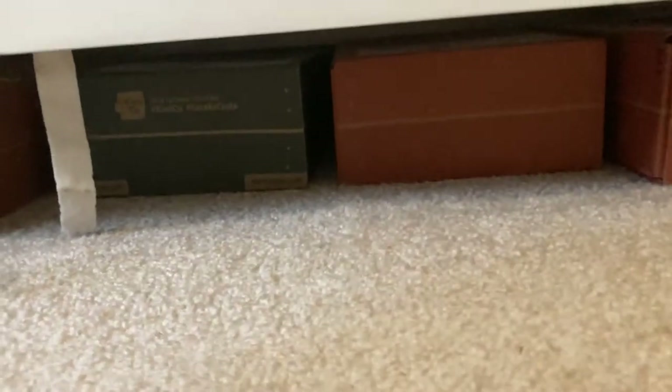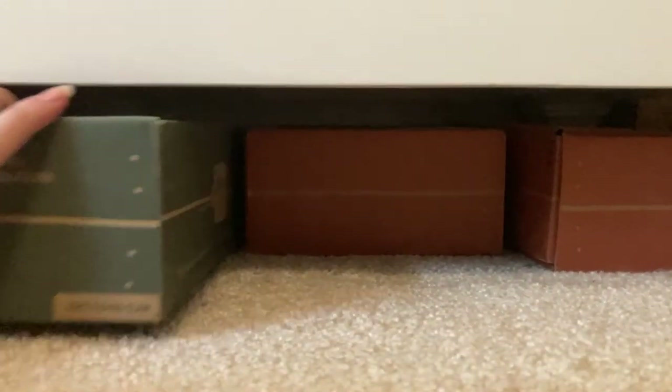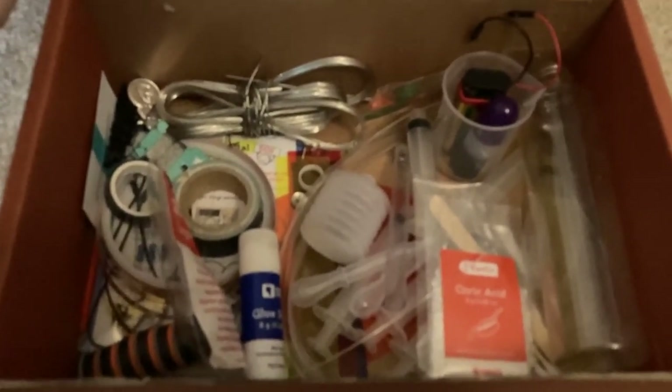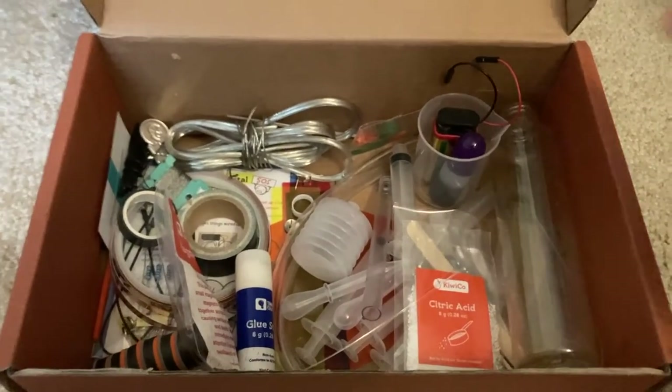We're taking out the quote-unquote shoe boxes — or boxes, I guess — from under my dresser, and we're going to make a makeshift circuit board out of the pieces. Not really shoe boxes but boxes, and they all have stuff inside them. This one was mostly my mechanics one; they all have different themes. This one was magnetism and fluids. This one's probably going to be the one we use most because we've got our battery right here.